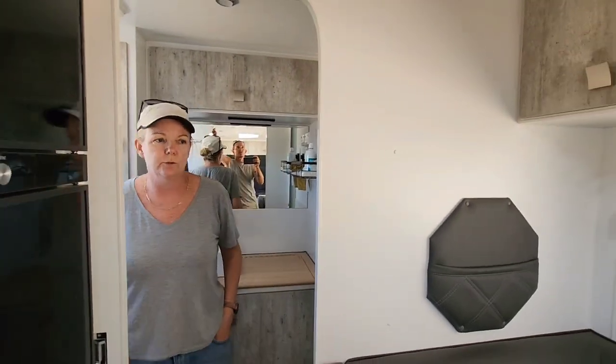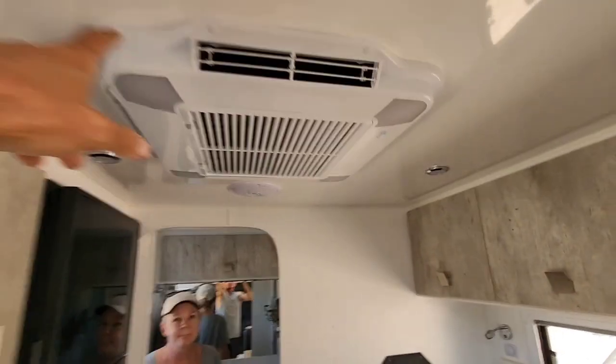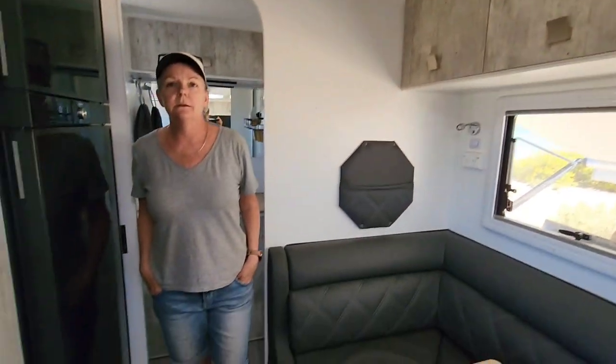This is a 20-foot van - we didn't say that at the start. It's got the usual things like aircon, speakers and stuff. We're not big people - I'm five-seven-and-a-half and the wife is five-six. The shower and toilet are fine for us.